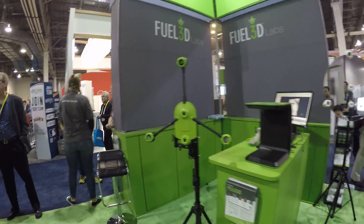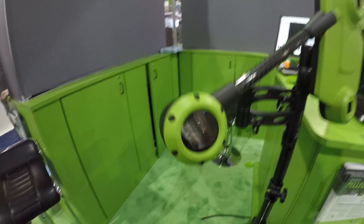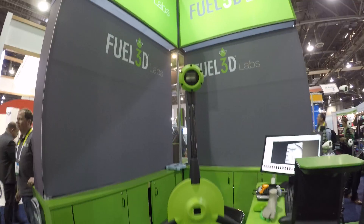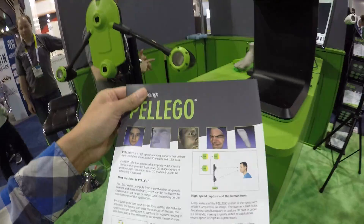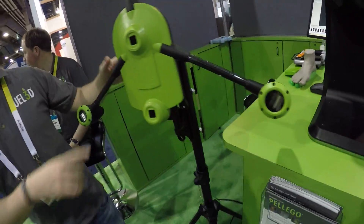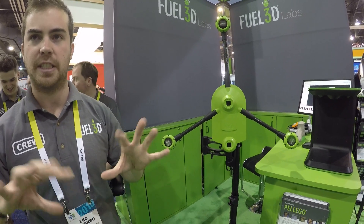We are still here with Yo3D and it looks like they have some prototype 3D scanning systems. This looks pretty amazing — light source, scanner, scanner, light sources. They have two cameras used for stereo and three flashes used for photometry. They combine everything together and do the reconstruction, capturing six images in total in 0.1 seconds.